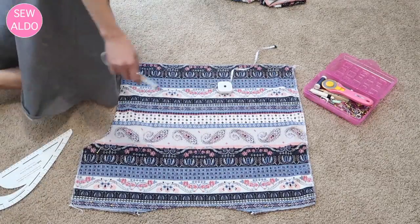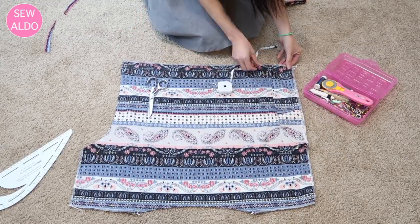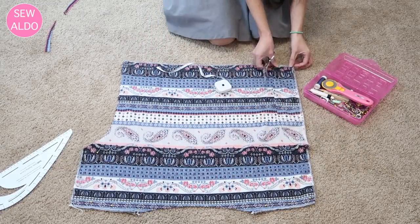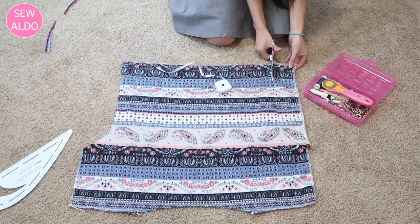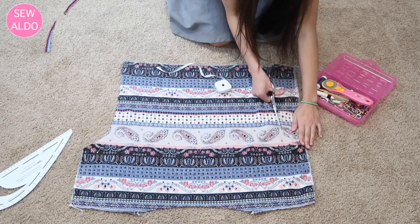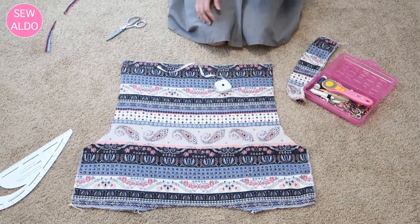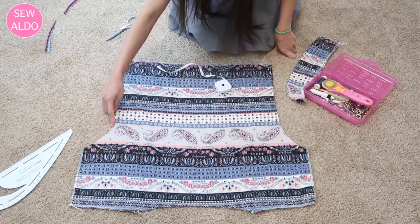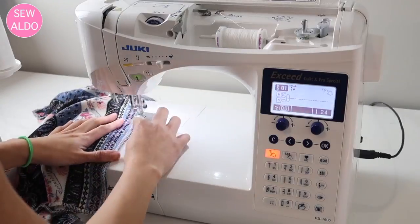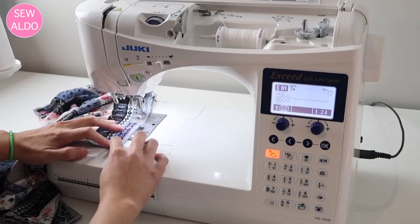I use this piece of fabric as my template and flip it to mirror the cut. Then I serge the raw edges — if you don't have a serger, just zigzag stitch. Now it's time to put the blouse together: I join the shoulder seams using one-half inch seam allowances on all sides.